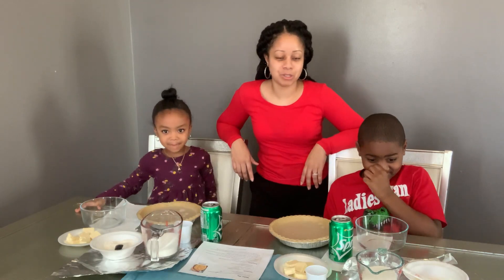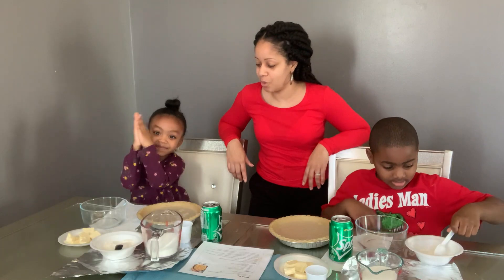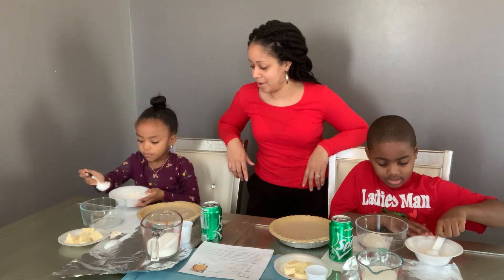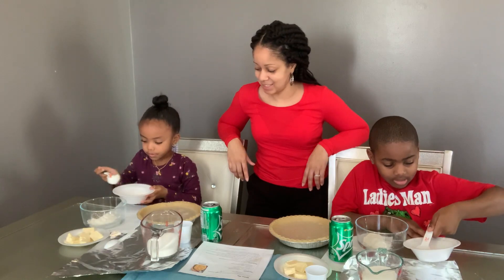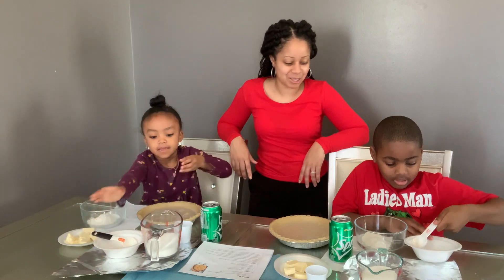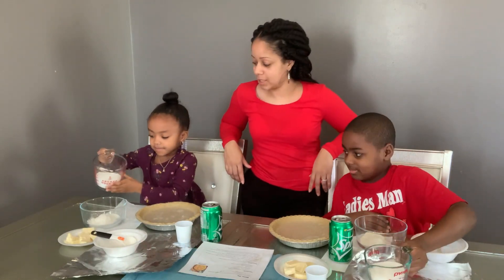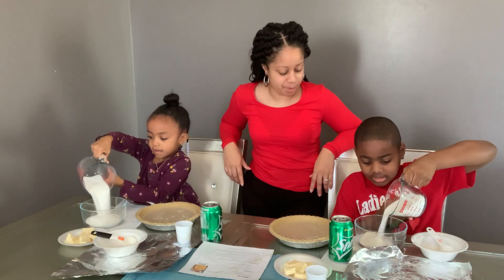So then we're going to use four tablespoons of flour and we're going to put it into our bowl. One, two... I think this is going to be yummy because I love Sprite. Okay, so we have our flour all in and then you need one cup of sugar. So we're going to take our one cup of sugar and we're going to put it in our bowl, all of it.